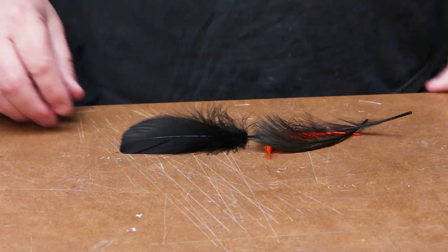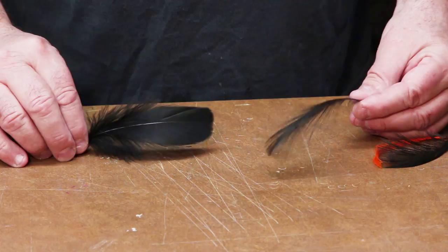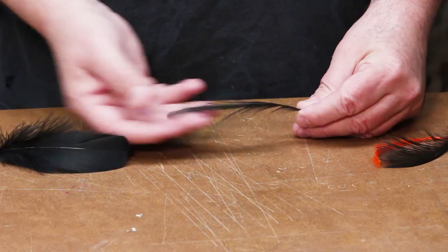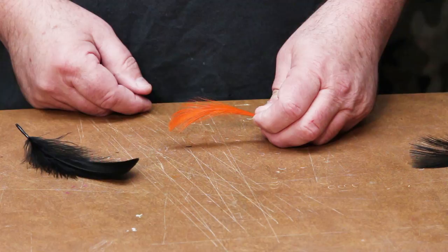Today I'm going to show you how to take goose shoulder and burn it into a spey hackle. This comes off of domestic birds, usually white, and once they're burnt they look more like heron feathers. This is used to tie in Salmon steelhead patterns where a spey hackle is desired for thinner, softer hackle. Not only works on the black, you can also do it on orange and any of the colors, and it doesn't damage colors when you use this process.